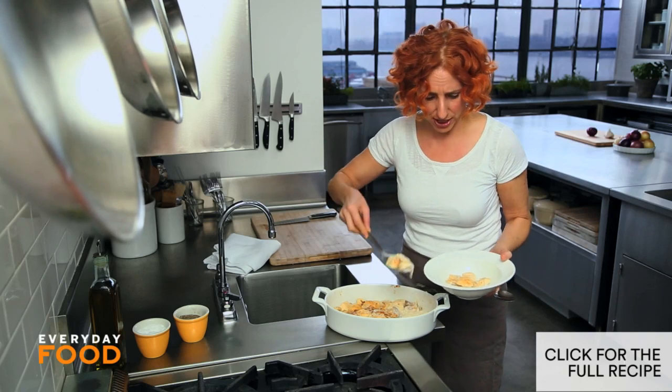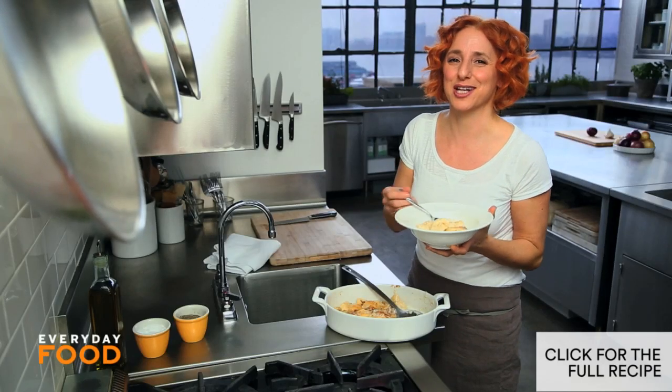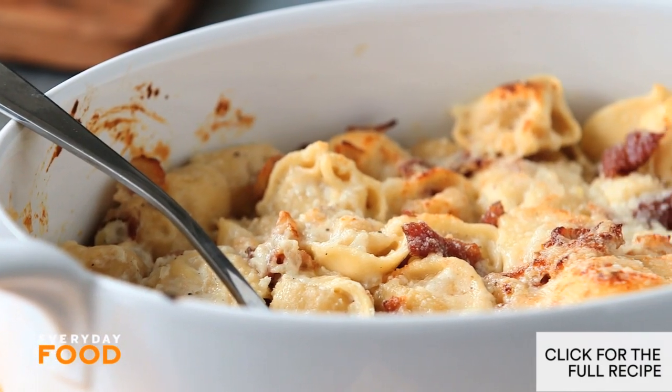But it's so fast, I don't even really feel like you need to. Isn't that the best? It's a great, cozy winter weeknight meal from me to you.